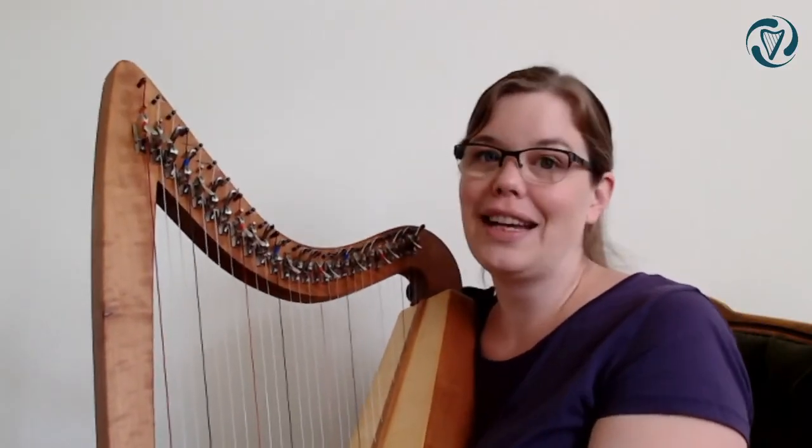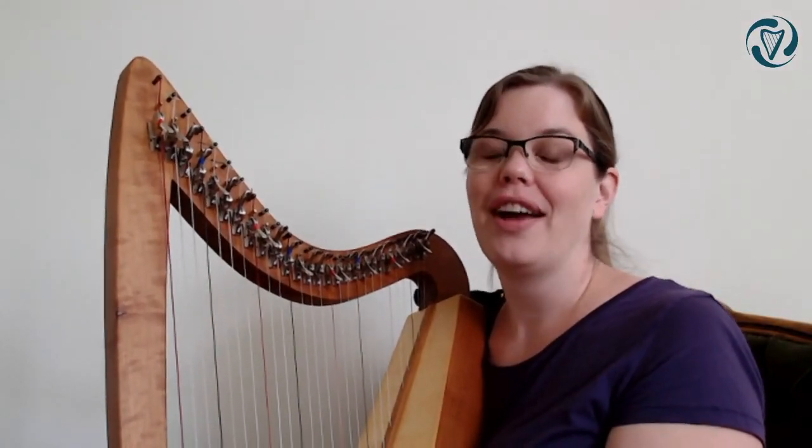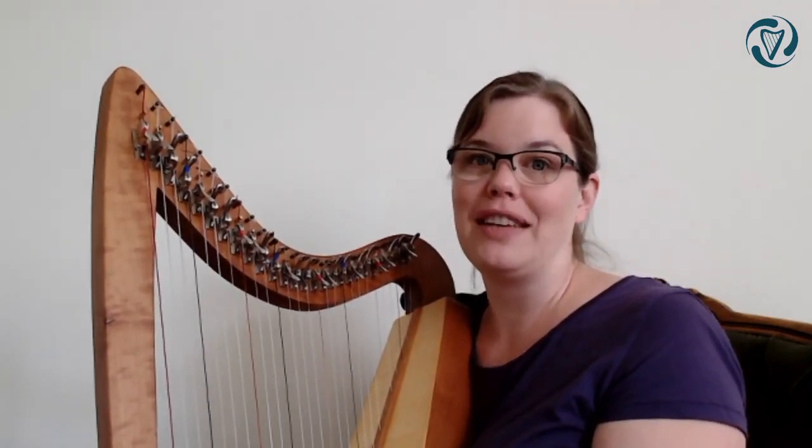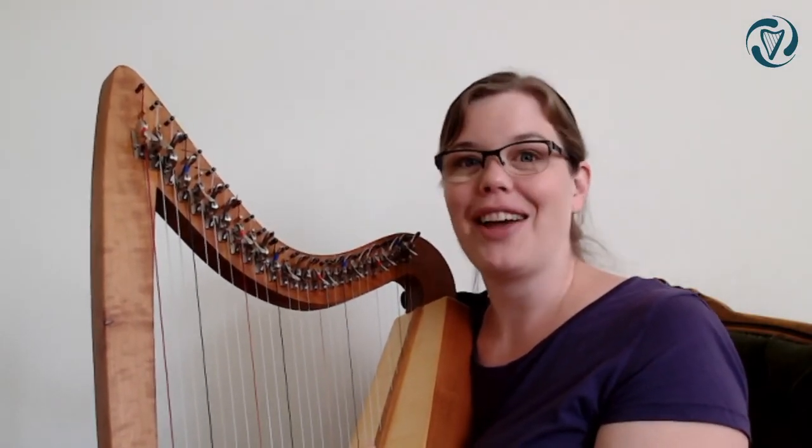As I said, next week I'll be teaching you some variations, or how to make your own variations on this tune. And then in the extra video we have this month in July, I'll teach you how to do some bass patterns and maybe make some variations in the bass. I'll see you next week.